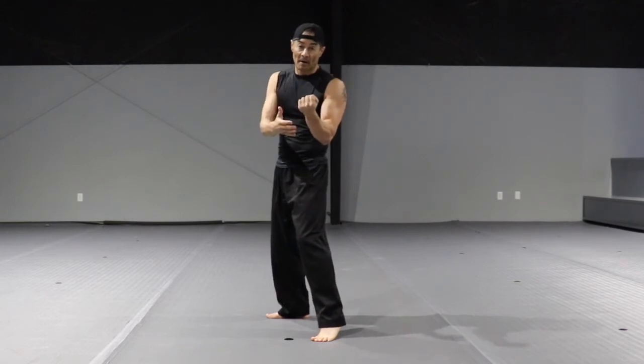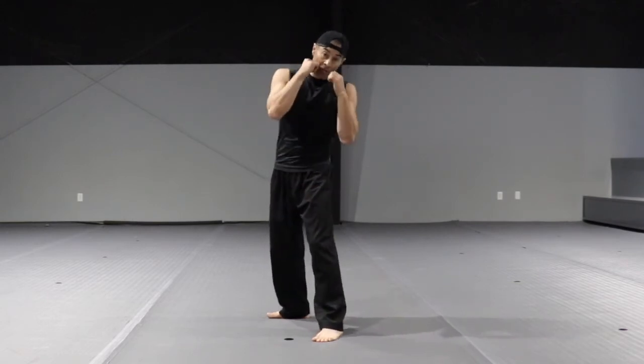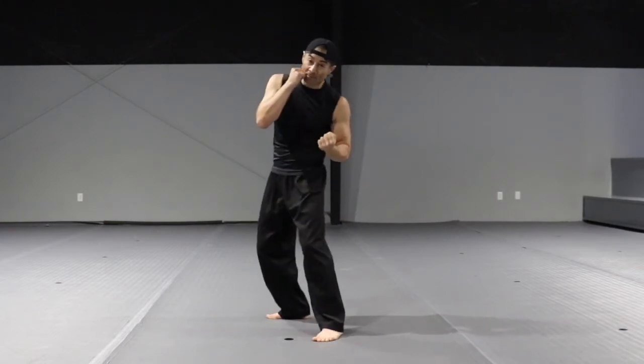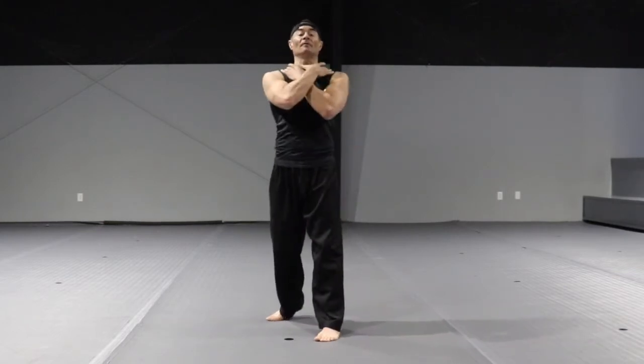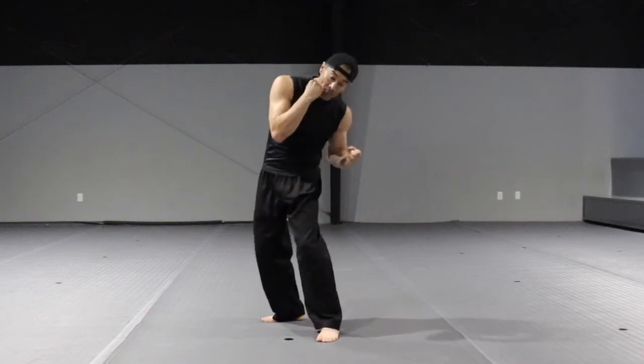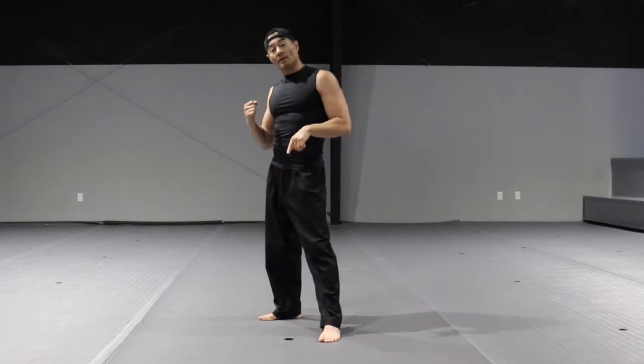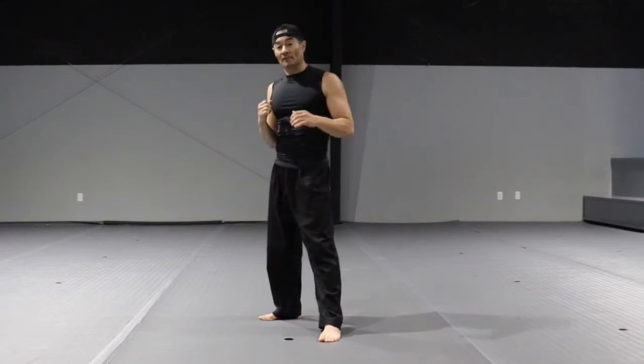The leading uppercut uses the arm in front of your body. Load, and it's an upward movement — bottom up. If somebody grabs you from the neck, free yourself by punching bottom up, aiming for the chin. The power uppercut is the one coming from the back.